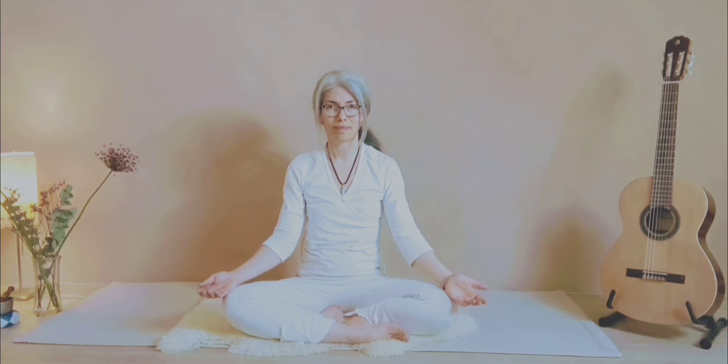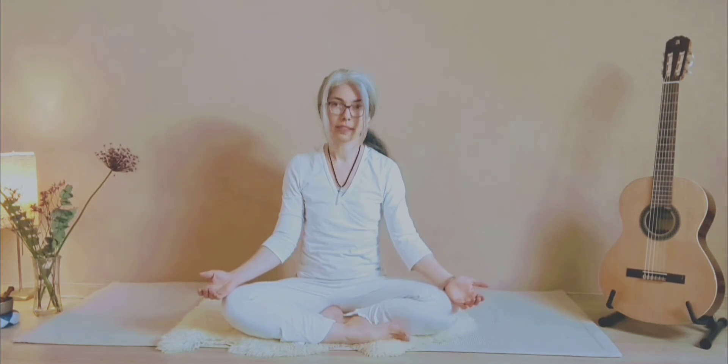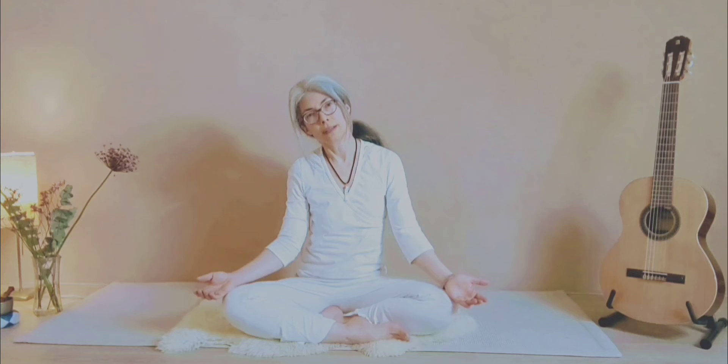Breathe in and breathe out. Next exercise: as you inhale you bring your chin to your chest; as you exhale you bring your head backwards. As you inhale again you bring your left ear to the left shoulder, and as you exhale you bring the right ear to the right shoulder.